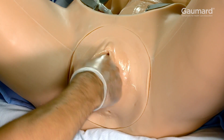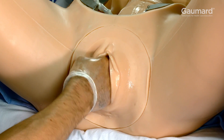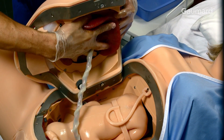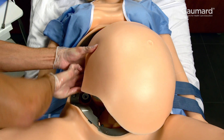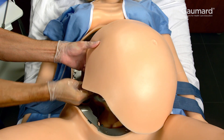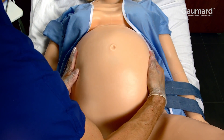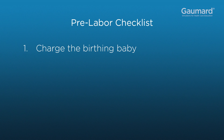Use the syringe again to make sure at least 15 milliliters of mineral oil are used to lubricate the inside of the birth canal. Insert the lubricated placenta into the holder in the contractions abdomen and connect the data cable carefully before lowering the abdominal cover into place. Gently press down on the cover to lock it in place. Be sure to run through the pre-labor checklist before starting.